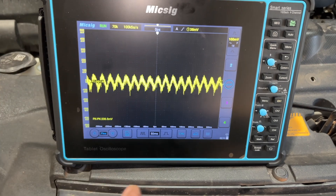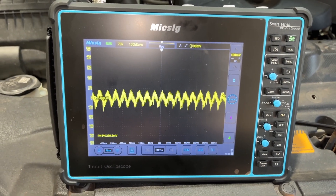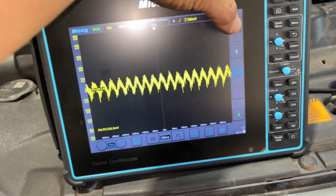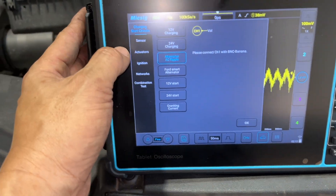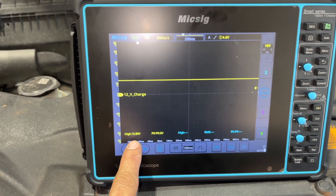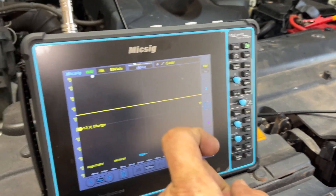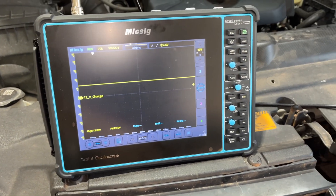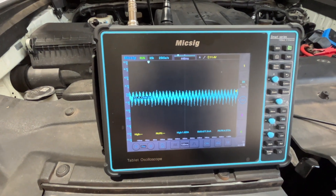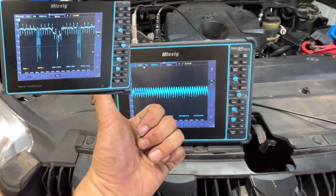That's the proper one — it looks like a wave and there's no bottom spike. I'm happy with that ripple test, that's a good one. I'll check the voltage now. 13.8 volts charging — that's quite good, I like that. I'll do the amp clamp next. I already hooked up my amp clamp and that's the waveform for the ampere — it looks way better than the broken alternator. That's a good waveform.